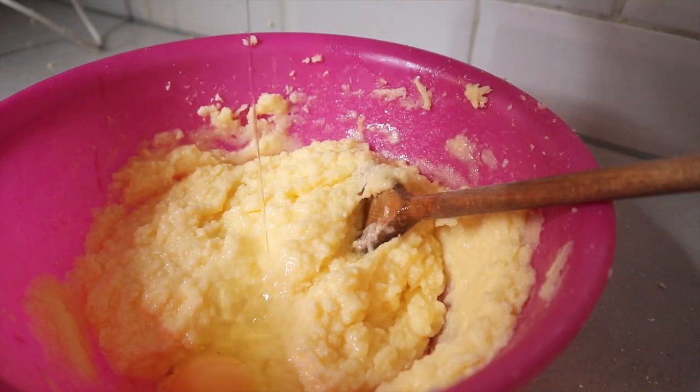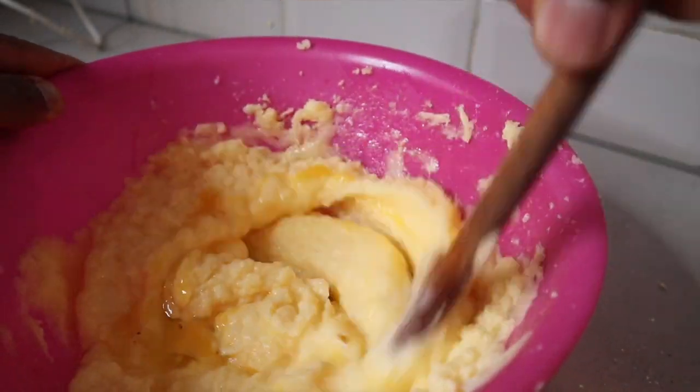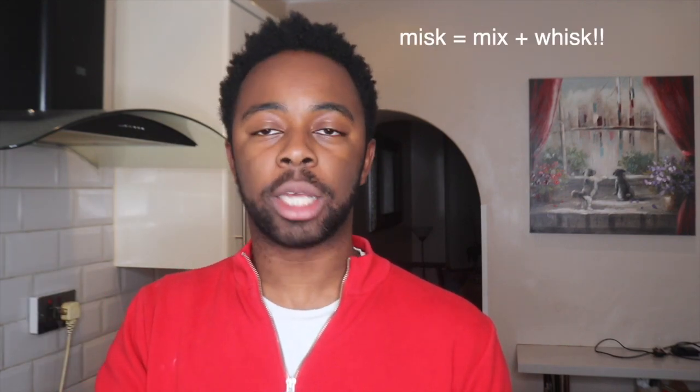Once you've creamed your butter and sugar together and it's all light and fluffy, you want to add your eggs in gradually — one by one — and mix them in so you get a nice smooth mixture. If you put them all in at once, it might get too liquidy and gloopy. Once you've added your eggs, add your flour — do it gradually, about two tablespoons at a time, so you can whisk it in and get a nice consistent batter. Also make sure you sieve your flour through, because from food tech I remember it adds more air into the cake so it will rise better. I got an A star, so.